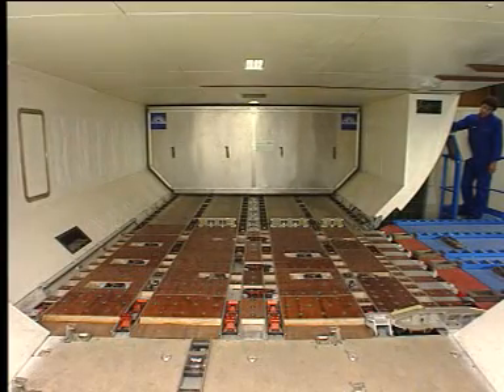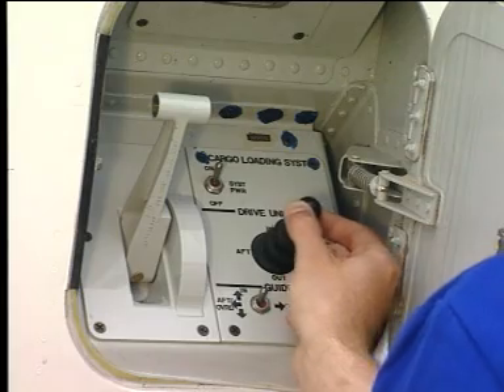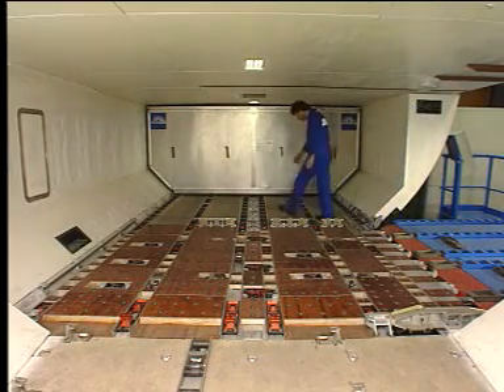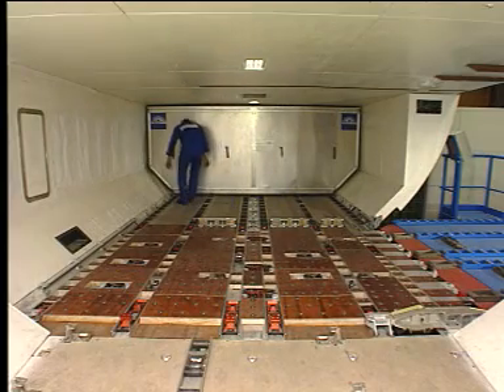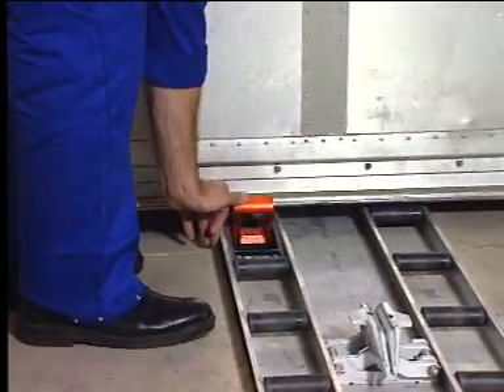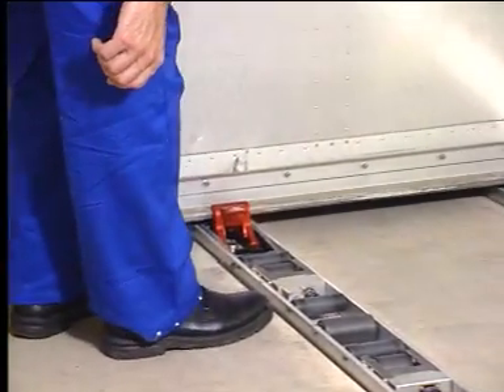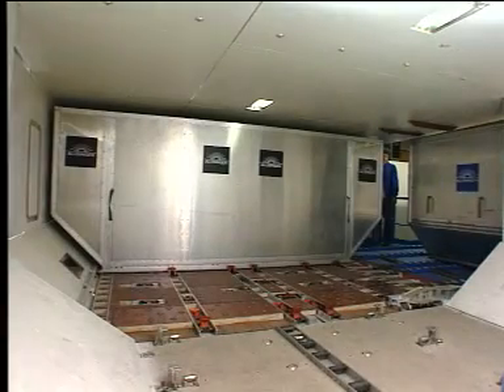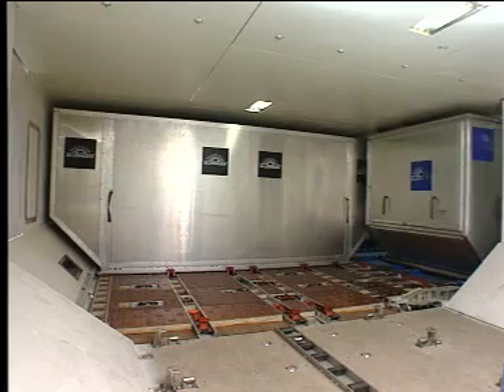When the container is in position, release the joystick and manually lock the container by raising the container latches. Place the last container in the cargo compartment.